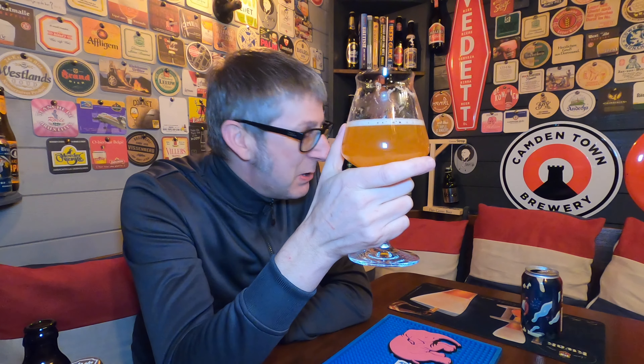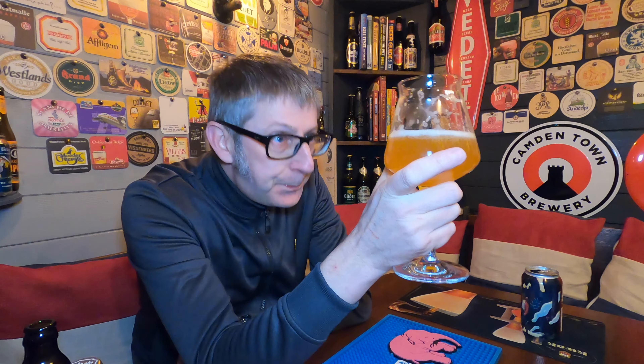This is a dangerously drinkable Imperial Double Dry Hopped IPA. It's bonkers crazy. I love it. Kenton, I love this beer — it's absolutely awesome.